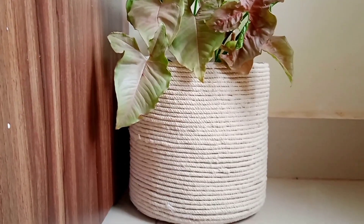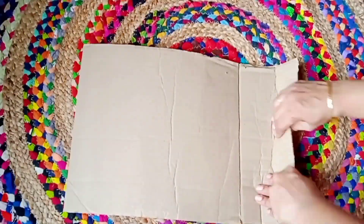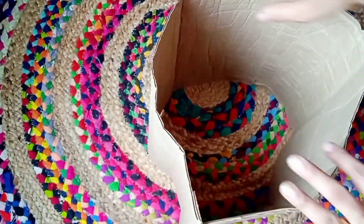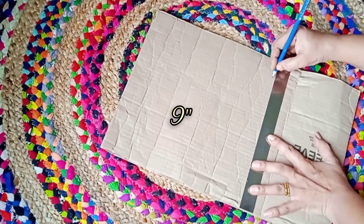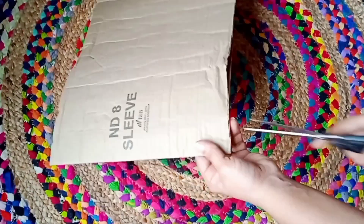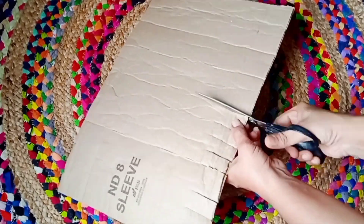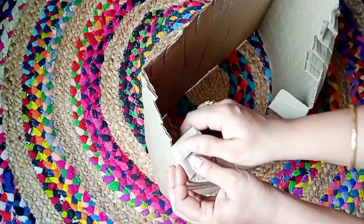Now let's move to our third DIY. I'm using the type of cardboard you get inside a big Amazon box. I'm going to roll it into a proper round shape, then make a marking measuring around 9 inches, and cut the rest. After cutting, open the cardboard and fold the edges.